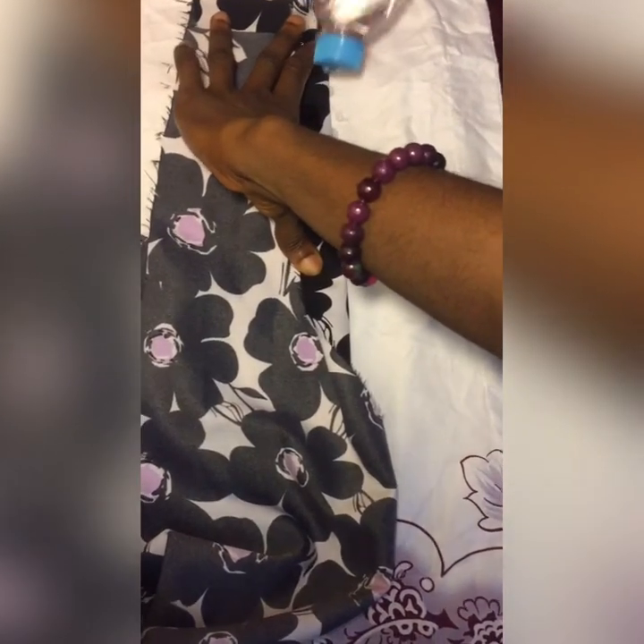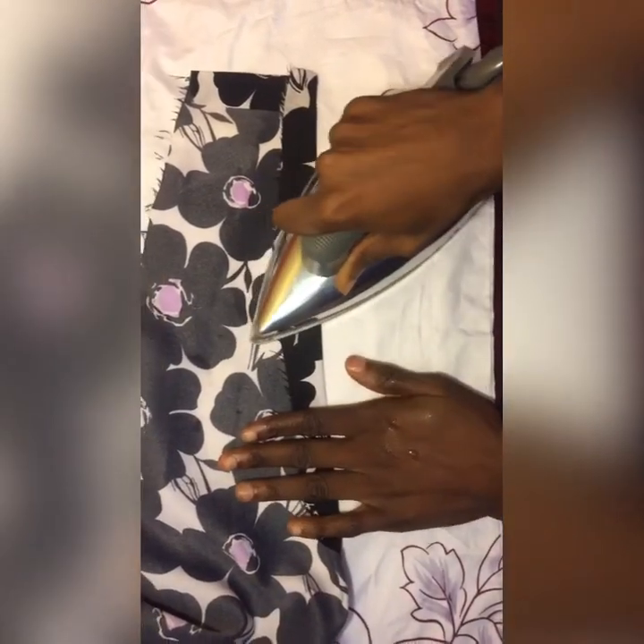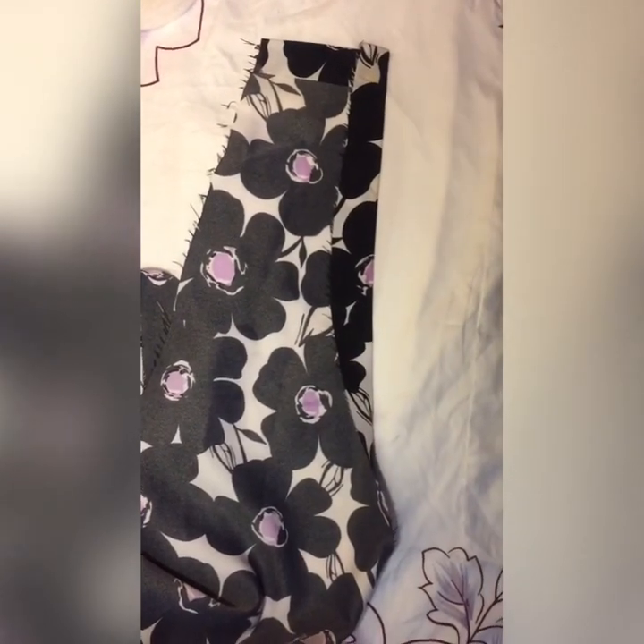Turn it over, wet it — it is easier if you have a spray bottle. When it is wet, use your hot iron on it. Make sure that the iron doesn't touch the tape directly, or it will burn. Gently go over it, being very careful not to go on your clothes. You can see it's actually coming together already. Allow it to dry a bit — this is what it was before, and this is what it looks like now.